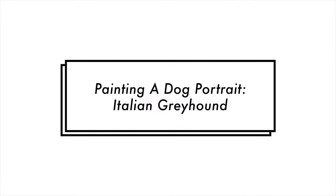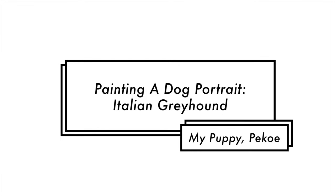Hi guys, welcome back to Retrospect. Today's video I'm painting a dog — it's my two-year-old Italian greyhound puppy, Pico.